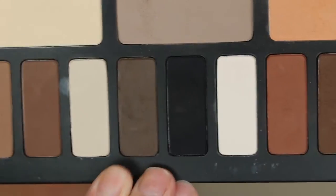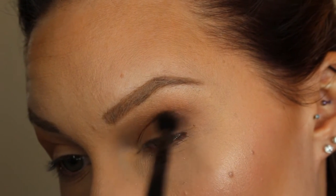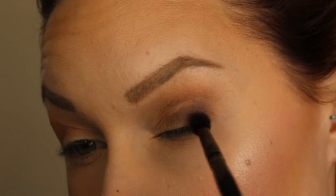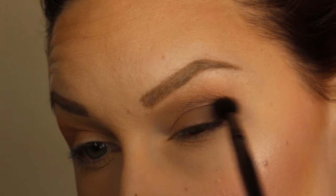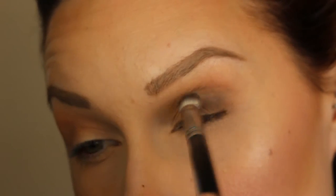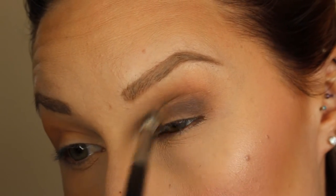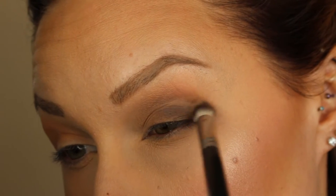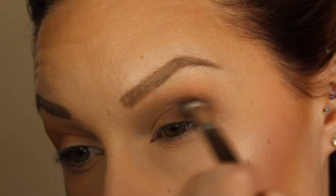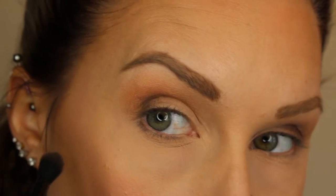Now taking that darker gray color, just apply that on the outer corner and into the crease just a little bit — not too much. You just want to lightly apply that to deepen it up. Then since it's a bit patchy on top, I'm taking a clean brush to blend that all together nicely so you don't see the patchiness or the harsh line between the dark gray and the transition gray and peachy shade. Now doing the exact same thing on the other side.